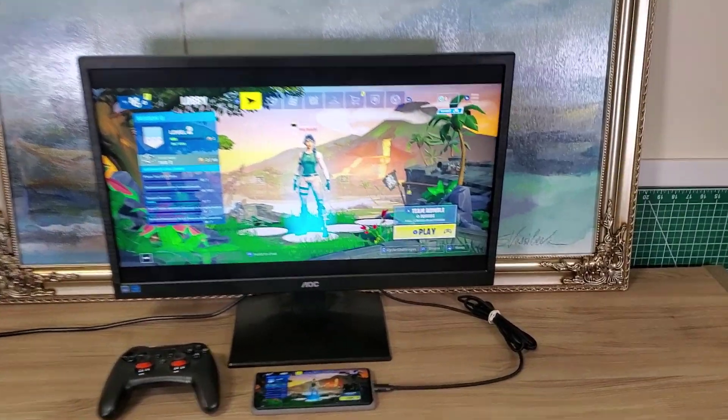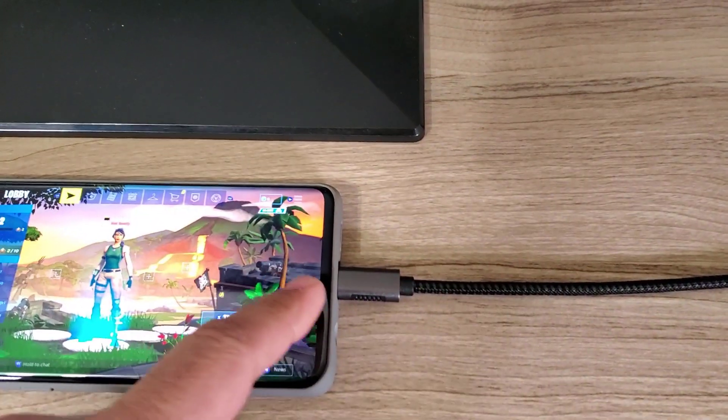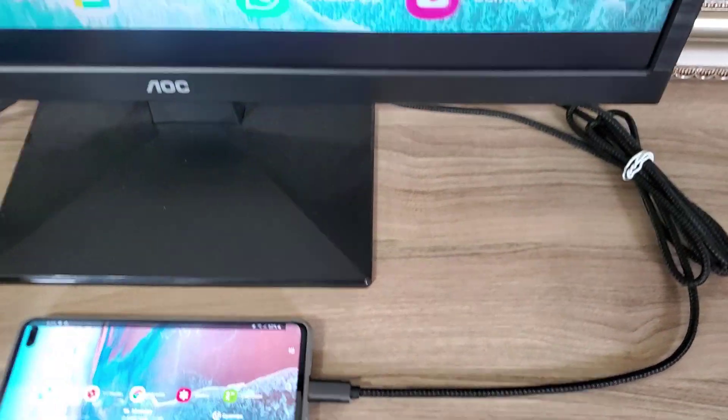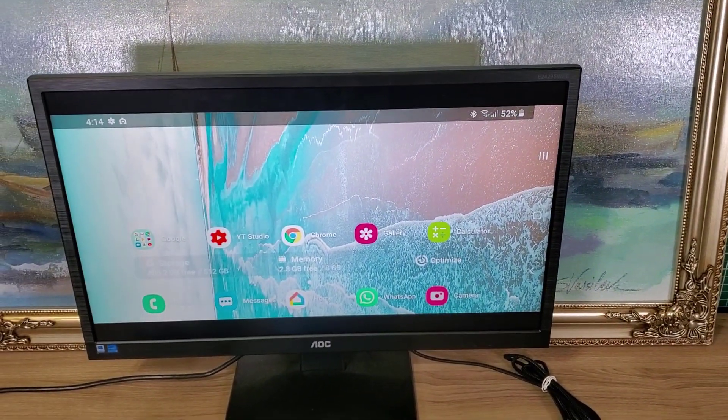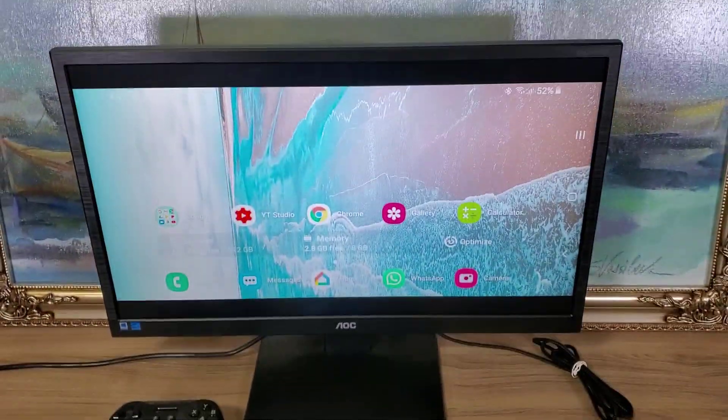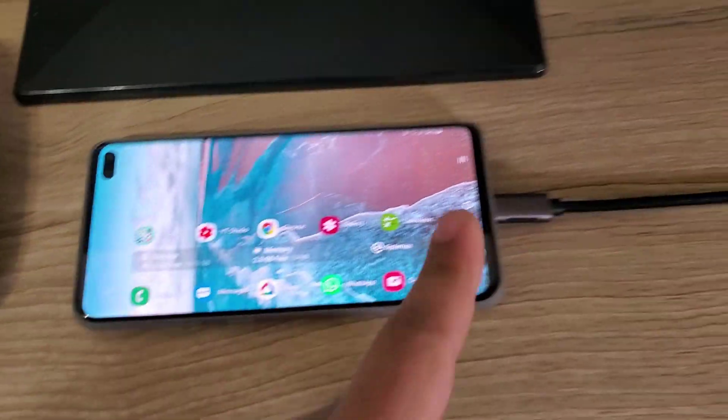Let me show you what's going on. Whatever I do on the phone actually reflects on the screen — if I go home on the phone, the same exact thing happens on the monitor. It's a complete screen mirroring process.